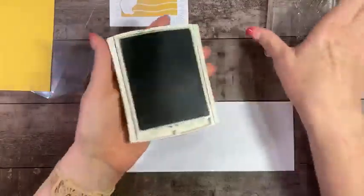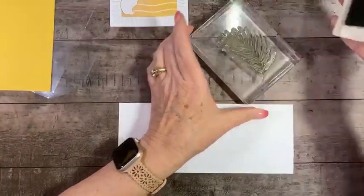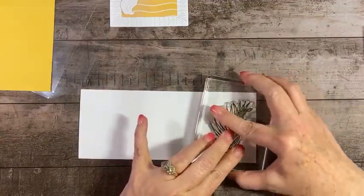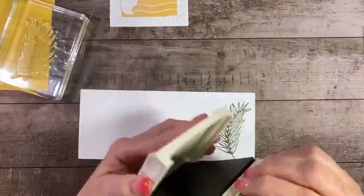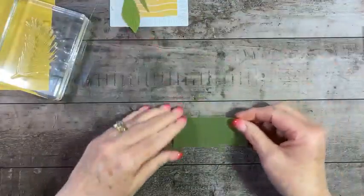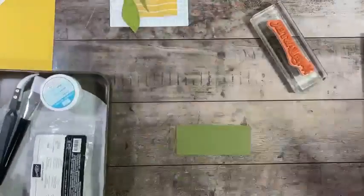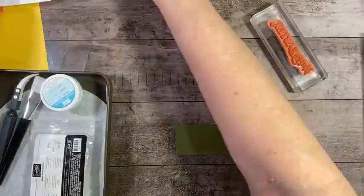I'm going to start with the Mossy Meadow and ink up the palm stamp — I need two of the palms. I'm only going to stamp one though, because I've already stamped, die-cut, and colored the other one ahead of time. Then let's bring in our sentiment strip and our Happy Easter, and we're going to be embossing it in white.